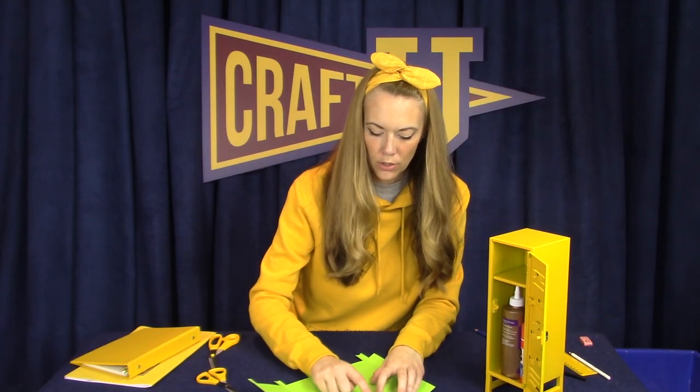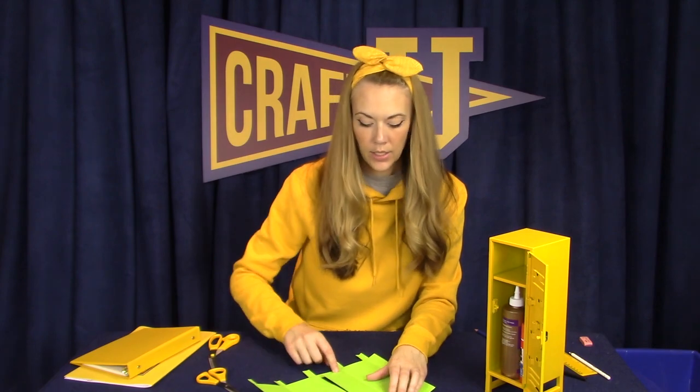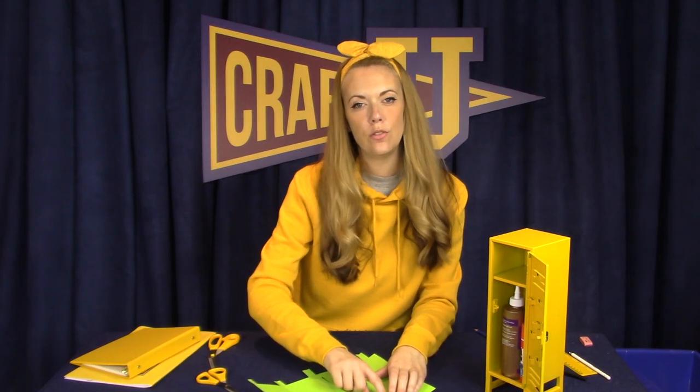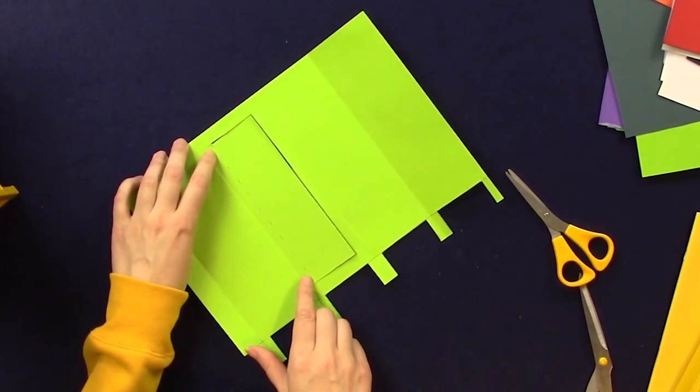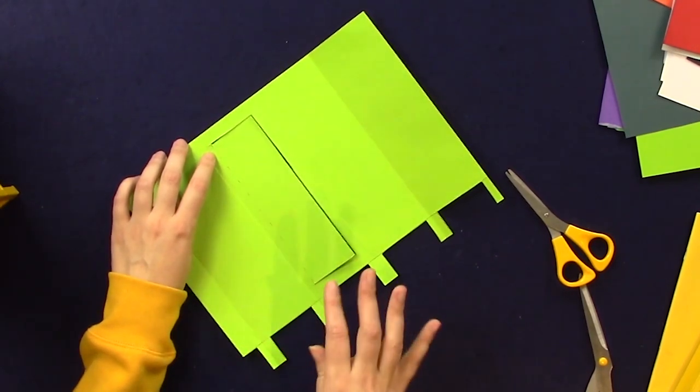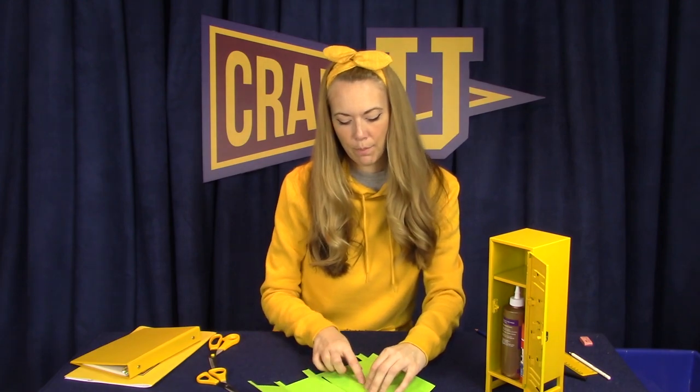We've got one, two, three sides of the rectangle cut, and we've left the fourth side attached to function like the hinge of the door. I've cut just a little bit downward on either side so that the door can swing more freely, so let's put a bend in this flap so that it can work actually like the door of the locker.